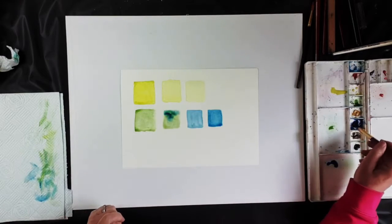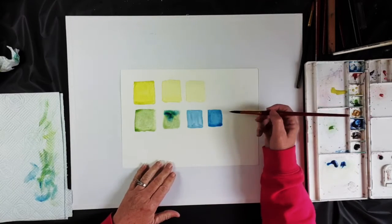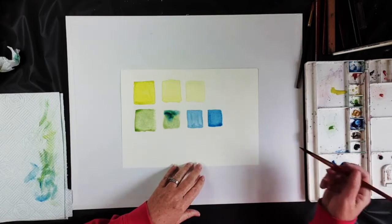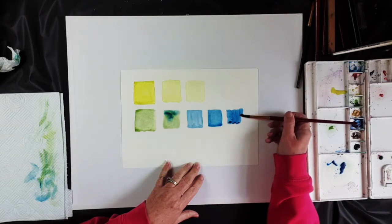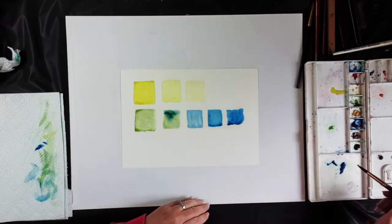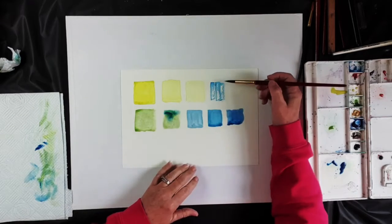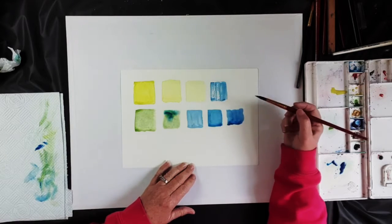If you wanted a dry look, put lots of pigment on the brush and take the water off. Use that brush and just scrape it across the paper like that. There's probably a bit too much water in there still so let's take a little bit off and try another dry brush effect. See how that leaves interesting spots in the paper — this can also be used to great effect.